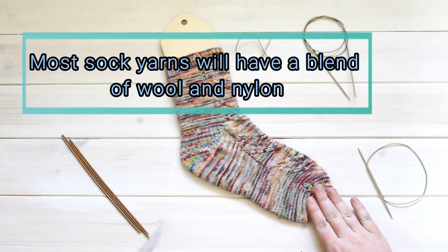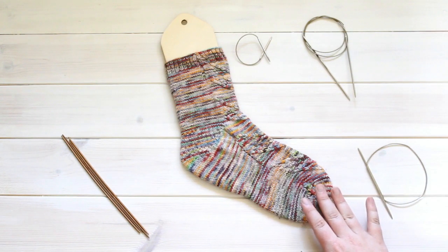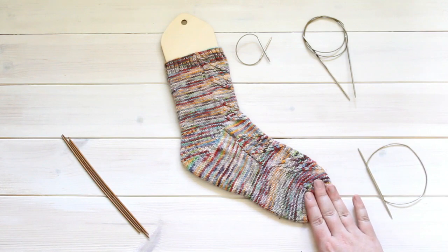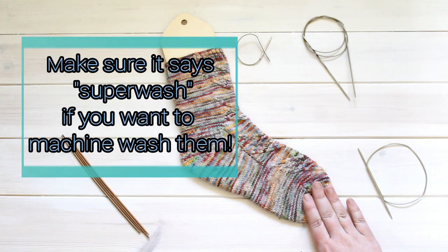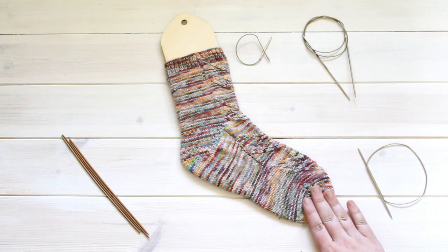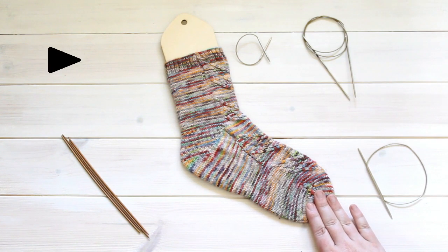Most sock yarns will need to have a bit of nylon in them for strength and for stretch, so that they continue fitting and looking nice after many repeated washings. This yarn was a skein of undyed yarn available on the Laughing Hen site, dyed with food coloring. If you'd like to figure out how to dye your own yarn using things you have at home, please check our YouTube channel for the tutorial.